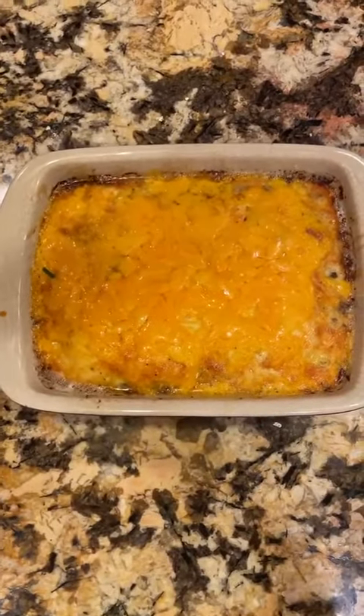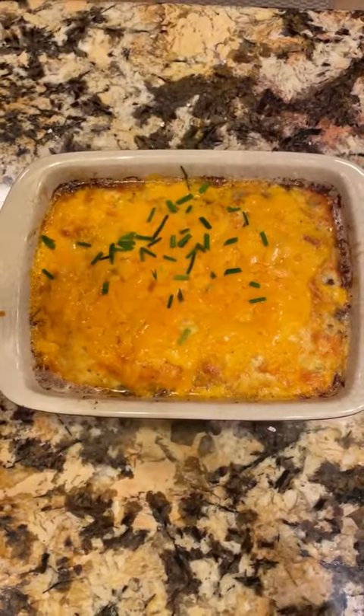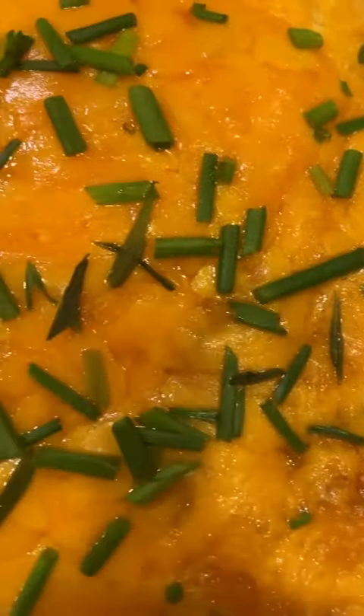To finish the dish, we're just going to cut some fresh chives over the top. And now, for the most important part — the taste test. Oh, wow.